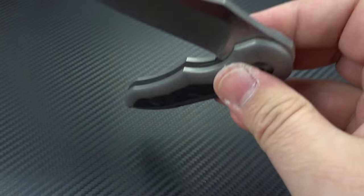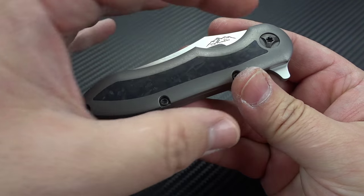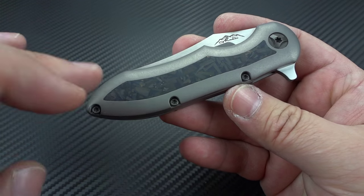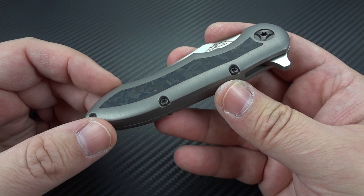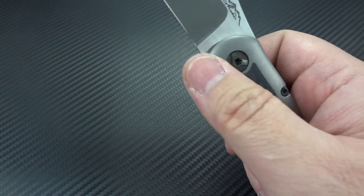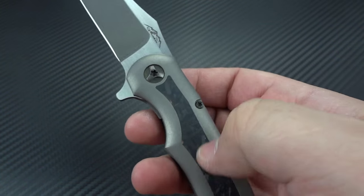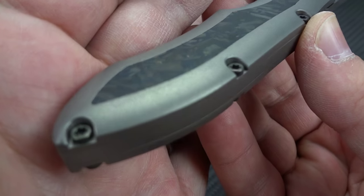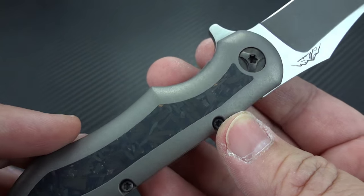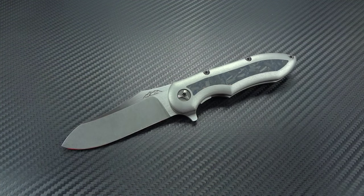He was a little unsure about the finish to use, so I made a request. I said he's made some really dressy ones — one went for about four grand with a mirror polish and mammoth inlay — but the everyday guy doesn't want a polished blade and frame because he doesn't want to wipe fingerprints off all day, and in and out of a pocket a few times you'll start scratching it up. I suggested a matte bead-blasted finish with a light tumble to smooth it out and bring out a little sheen, with a similar finish on the blade — and that's precisely what he did.